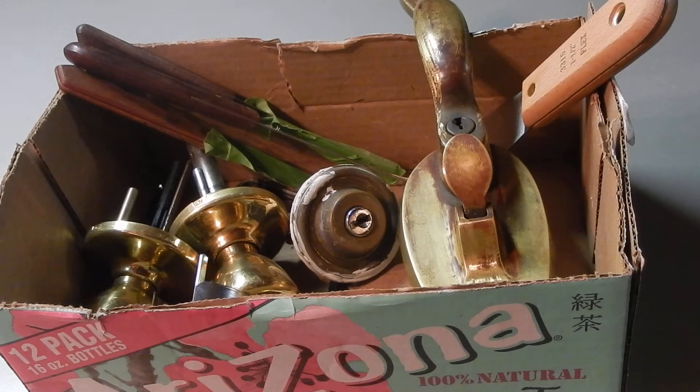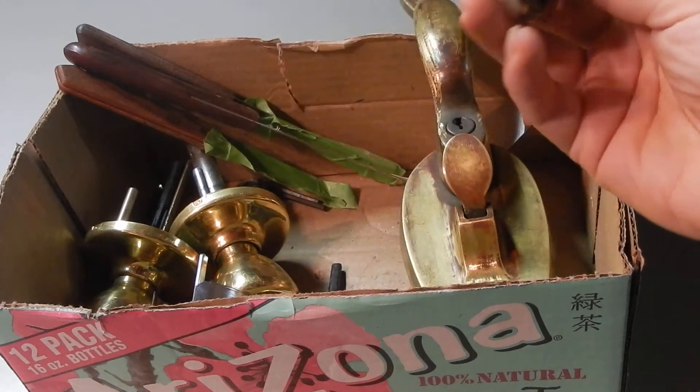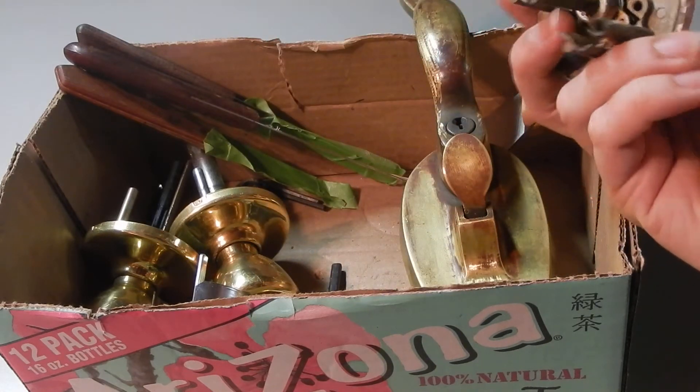If you've seen me on any of the Locksmith and Lockpicking Facebook groups, you'll see me talking about ReStore and how great they are, and they have just done so much to help me along my journey. For the longest time, I would go into my local ReStore and I would look for what I called orphan locks.